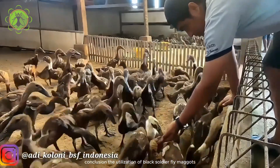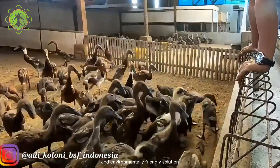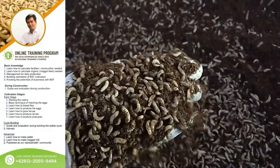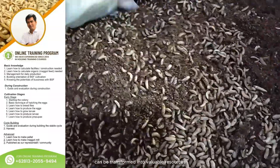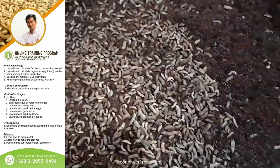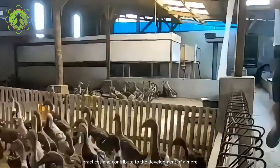Conclusion. The utilization of black soldier fly maggots for processing duck manure offers a sustainable and environmentally friendly solution to the challenges associated with animal waste management. By harnessing the natural bioconversion abilities of BSF larvae, organic waste can be transformed into valuable resources, benefiting both agriculture and the environment. Continued research and adoption of this innovative approach have the potential to revolutionize waste management practices and contribute to the development of a more sustainable food system.